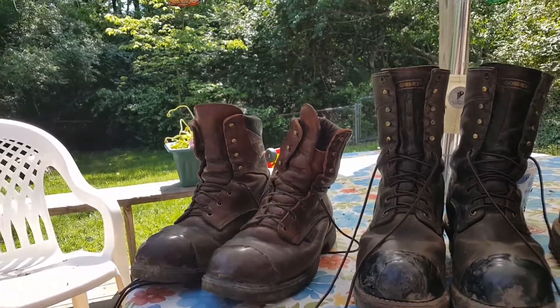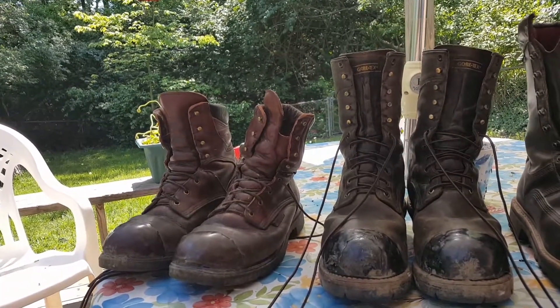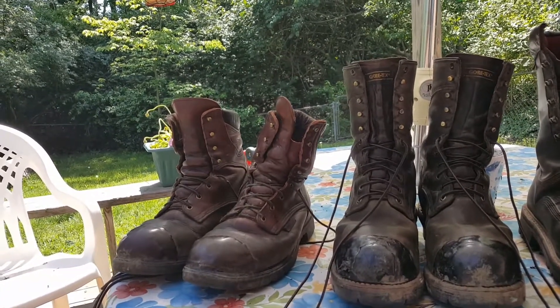Hello YouTube! Today I'd like to do a quick video of my boot collection.